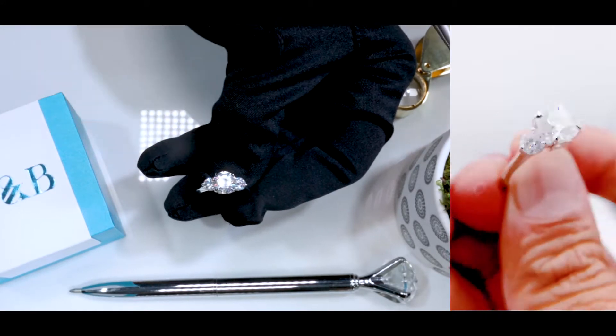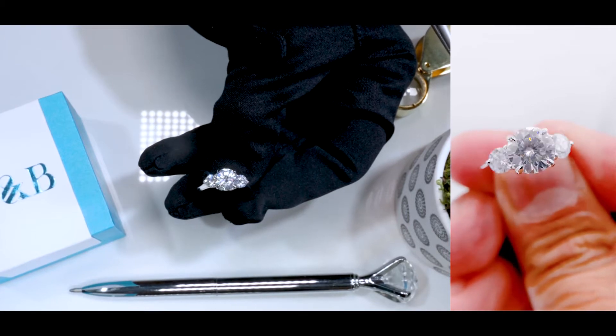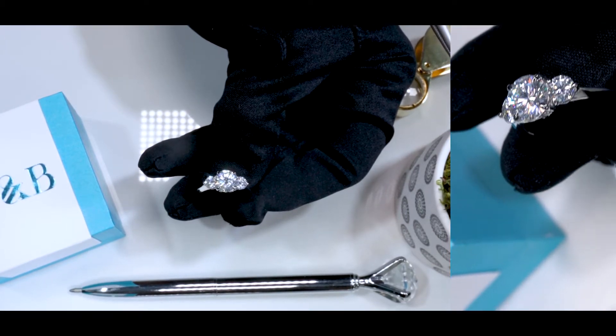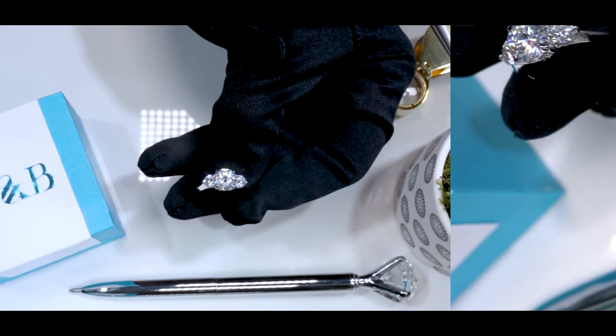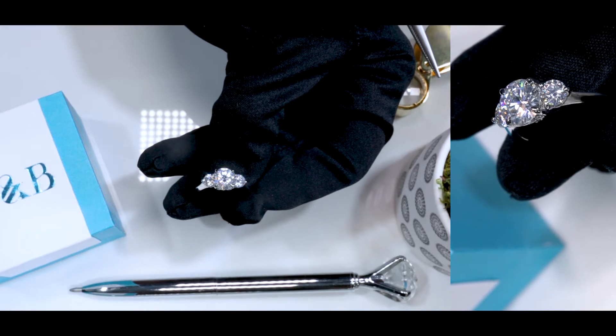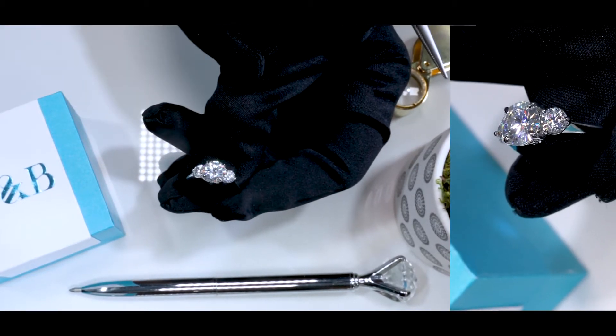It's also a two carat diamond equivalent weight round moissanite set on four prongs. Both of these side gemstones are FAB moissanite gemstones as well — 4.5 millimeters in size, or about 0.35 carats each. So altogether, it's approximately 2.7 carats of total diamond equivalent weight.